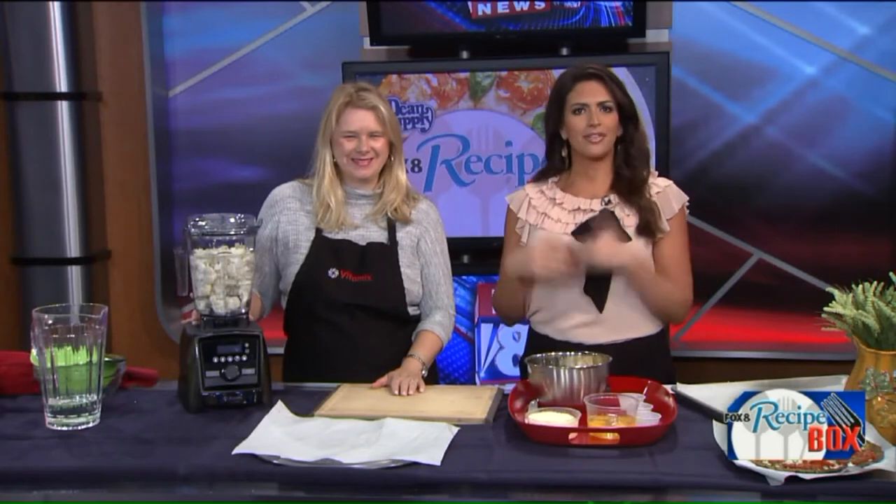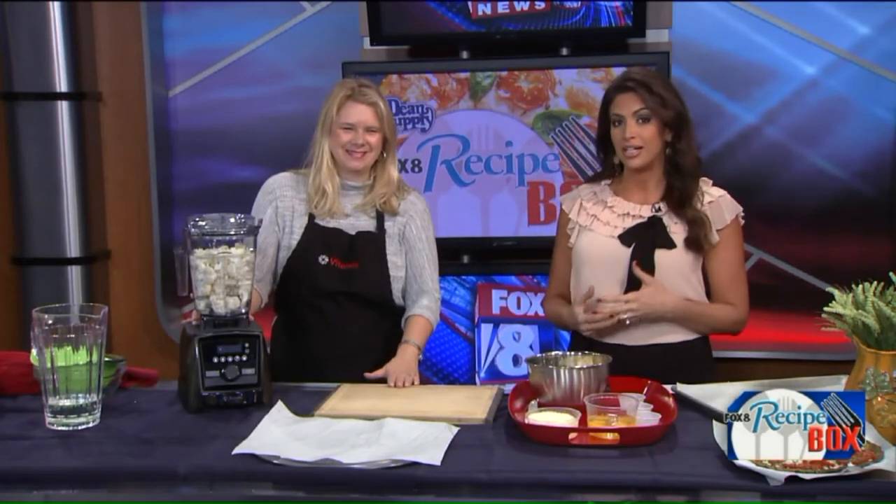Thank you for joining us, welcome back. When you make homemade pizza, you need a lot of things — except maybe a blender. Think again! Michelle Luciano from Vitamix is here to show us how you can use it to make unforgettable pizza pies.